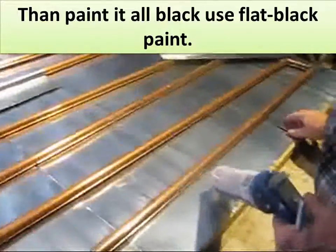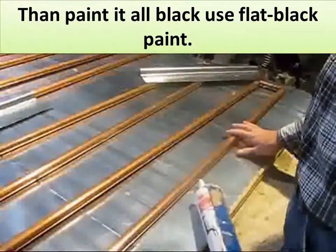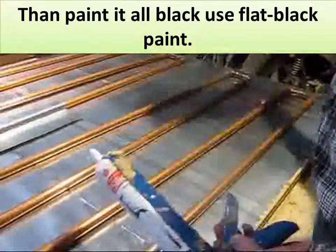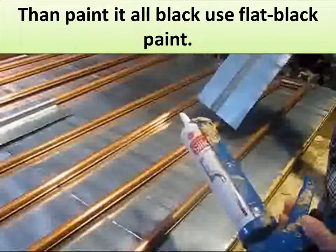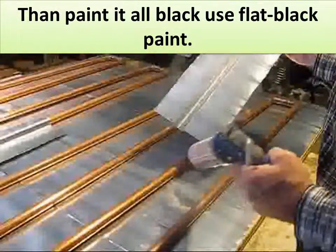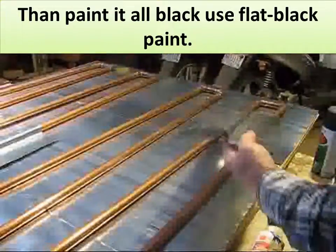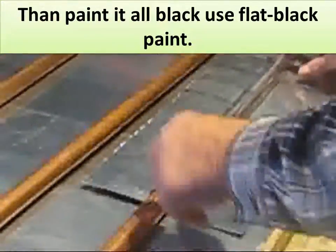After you get the sheet metal underneath it, get it all lined up, get all your copper flow tubes lined up on the mark where you have an upper flow in them. Take your form a little over the fence. Take and run a fine thin line of heat resistant caulking. Put it on your flow tubes.